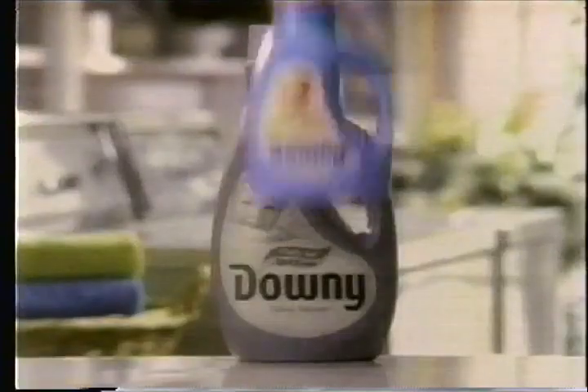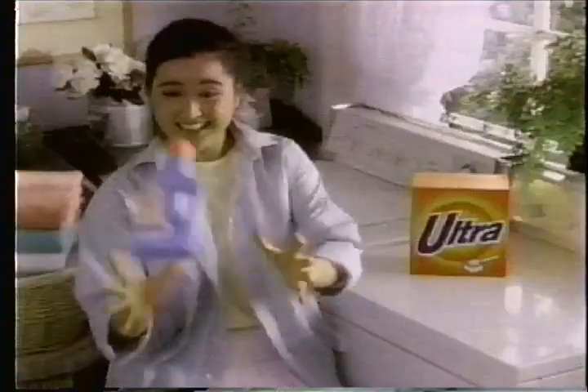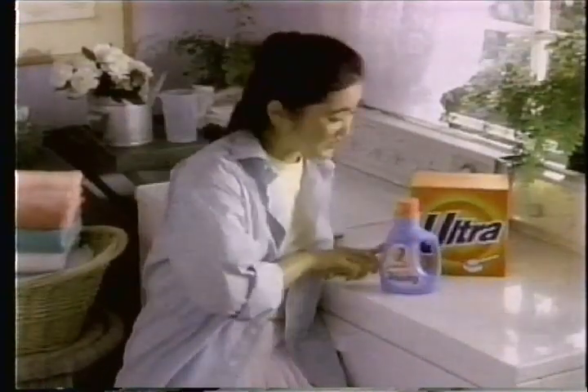It's so small, but it's big on softness. It's new Ultra Downy. Just this much gave my whole wash the fluffiest softness. It's like my Ultra Detergent — a little goes a long way.